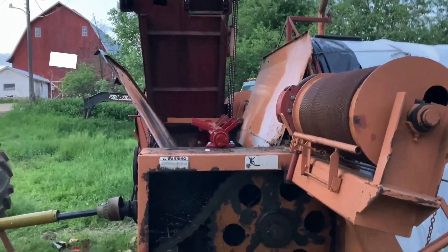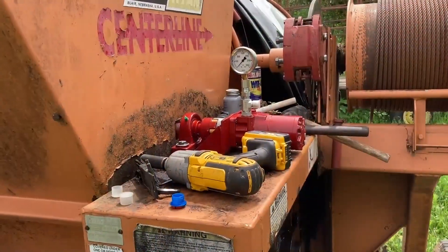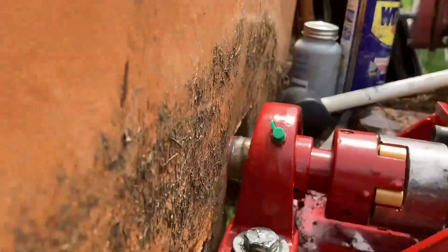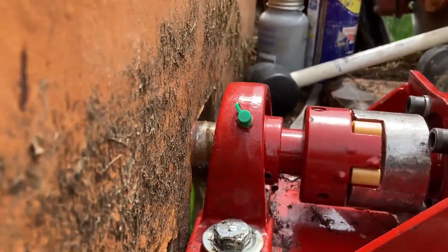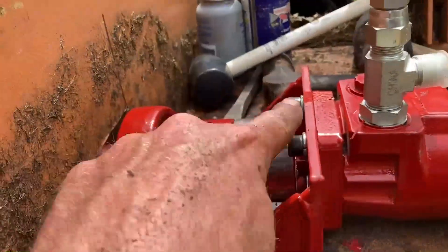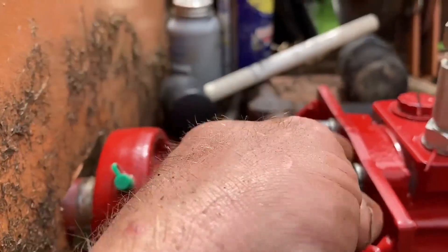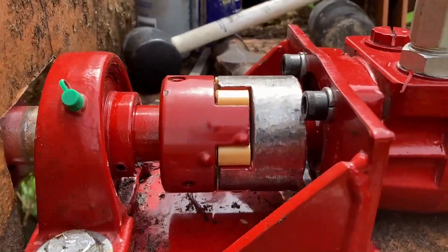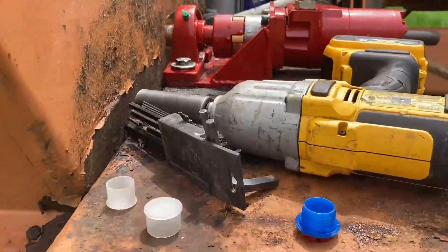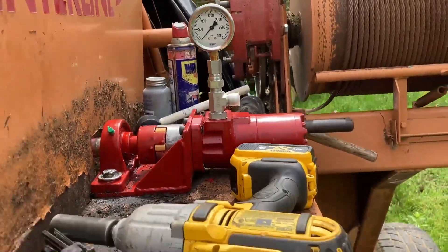We finally got the bearings mounted. We had to slide the shaft over quite a bit — you can see there on the inside — to get the Lovejoy to line up properly. There was paint on here and it wouldn't slide through that groove, so we ground off all the paint. We got it mounted and tightened down, and now we're just going to start hooking up all the hydraulics and the gauges.